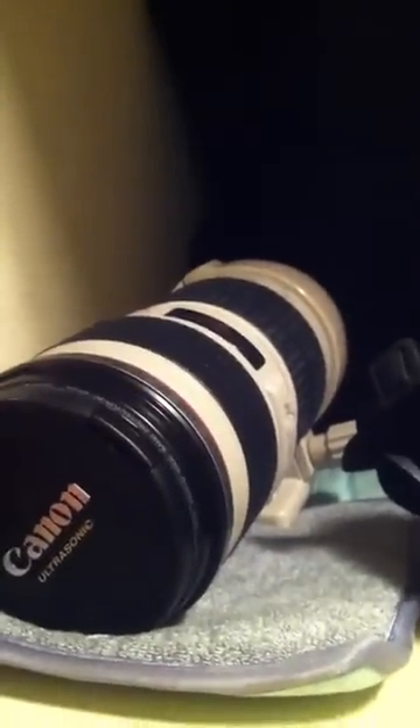The lenses I have: the 70-200 f4 L lens — good portrait lens, outdoor though, very sturdy. I think I dropped it once and it's still shooting. I don't see any cracks, so pretty good lens.